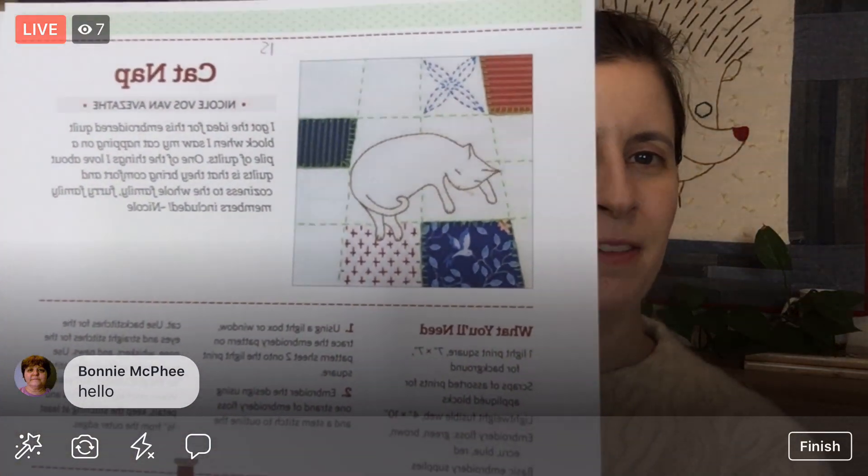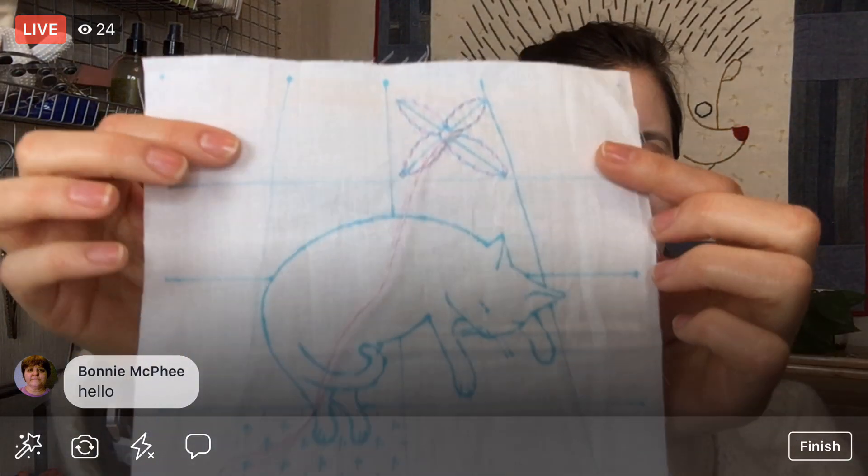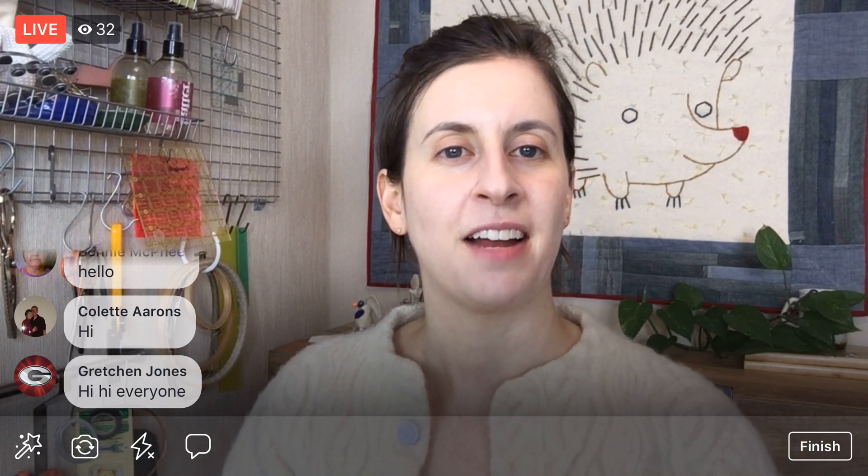I typically work on projects from beginning to end, so you can be part of the entire process with me. I'm going to jump back in time and work on an earlier block for the Splendid Sampler 2 — Block 15, Cat Nap. We're going to be doing some embroidery today. We have the whole design traced and we're just going to do some stitching. Just nice and chill, some casual stitching around. That is the plan for tonight.